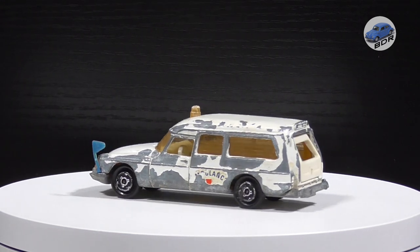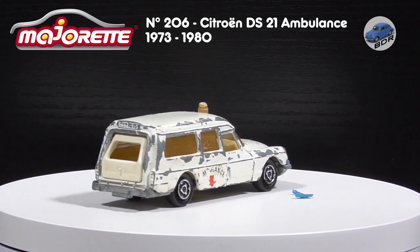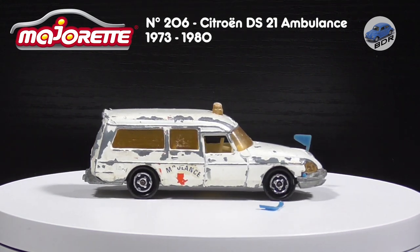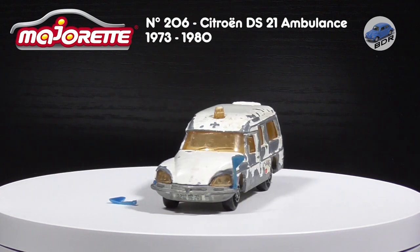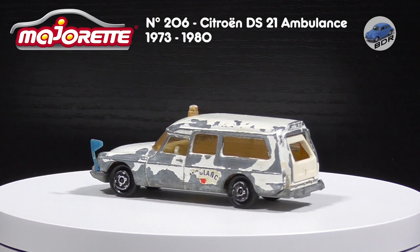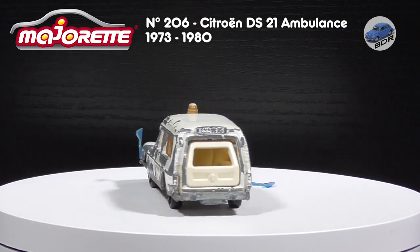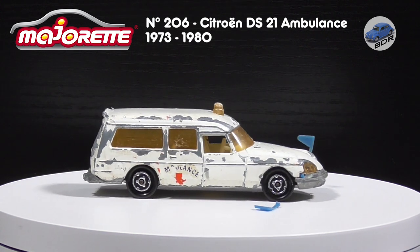Hi and welcome to Belgian Diacos Restorations. I'm Johan and on the turntable we have the Majorette Citroen DS21 Ambulance. This 1:65 scale model was produced by Majorette from 1973 up to 1980. This version with the yellow windows and beacon is the oldest and was in production until 1978. From 1978 on the model was produced with blue windows.